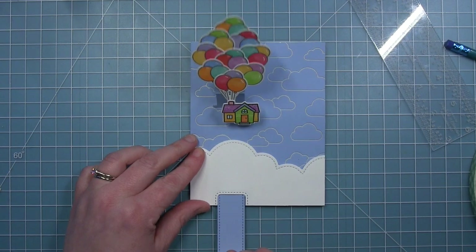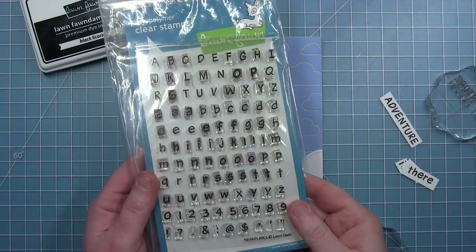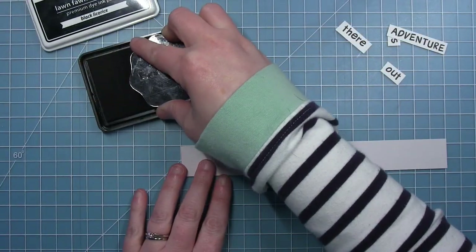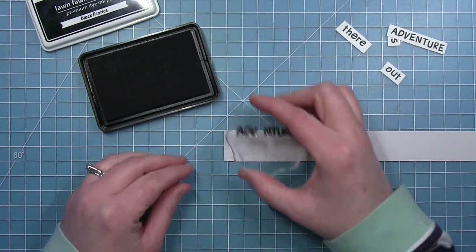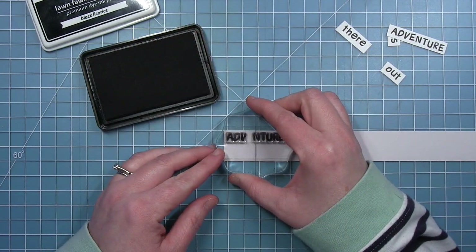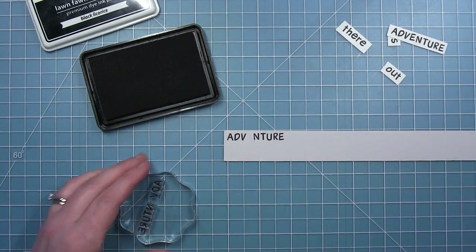Look how fun that is when you pull the tab and the house floats up in the air with those balloons — I just think that is so much fun! Now for my sentiment I've pulled out Harold's ABCs and I'm going to stamp out the sentiment that says 'Adventure is Out There.' You can see my practice pieces in the top right corner.